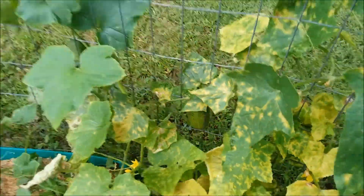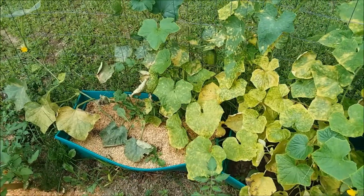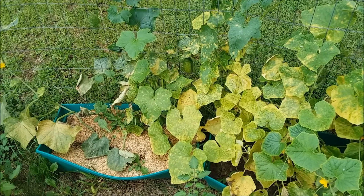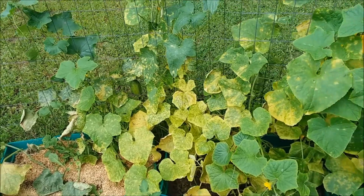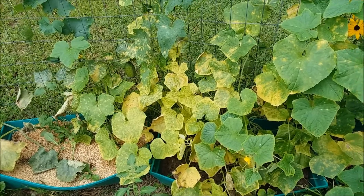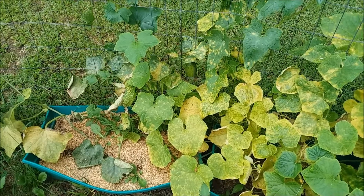Everything we did here in this garden is pretty much organic. There were no synthetic fertilizers — just compost. We've had good rain this year up here in the Northeast in 2021, and that was helpful. We've had a lot of good rain and just well-prepared soil.